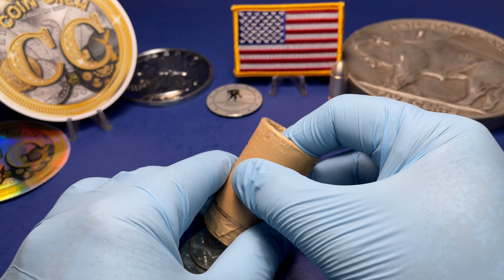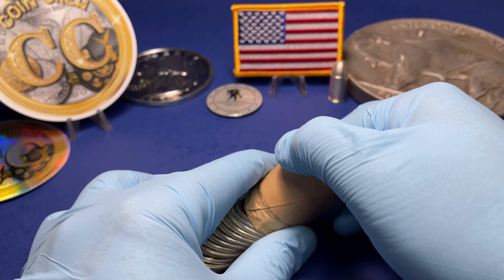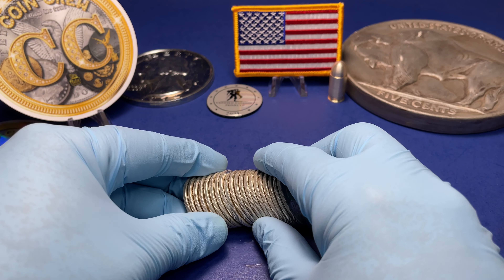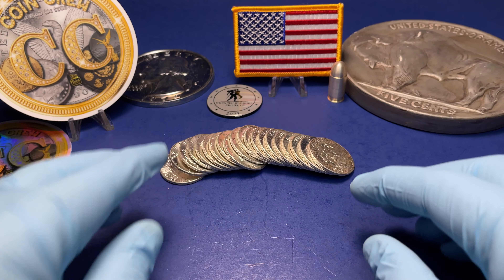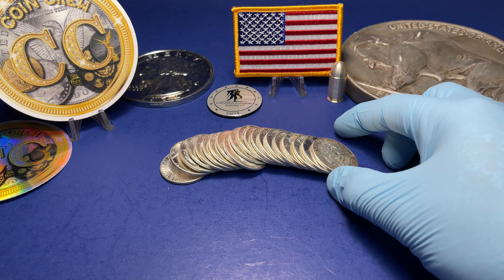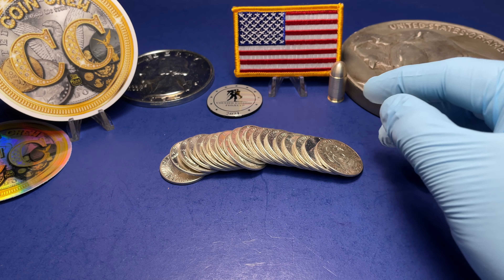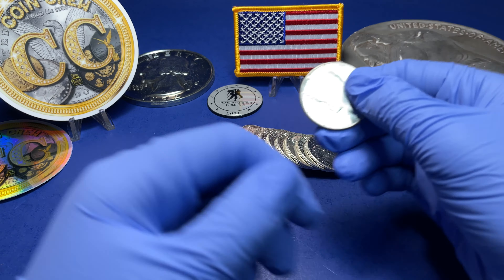As you can see they are in great condition. Let me fix this up — AG will take over. Go ahead and start on this end and show both sides. Bring it closer to the camera so everybody can see. All right, it's all up to you little AG. Our first coin!